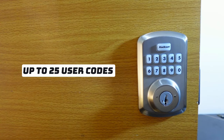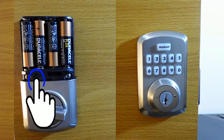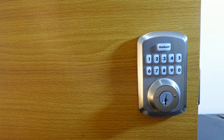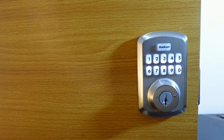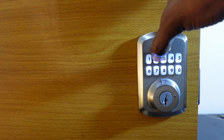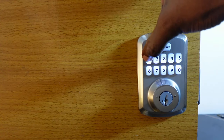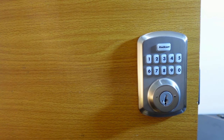If you want to delete a user code, go to the interior assembly and press the program button once. Then press two and hit quick set. Now enter the code you want to remove — let's remove 1-1-2-2 — hit quick set, then enter the code again and press the button. You'll hear a long beep and see a green flash, meaning the code has been removed.